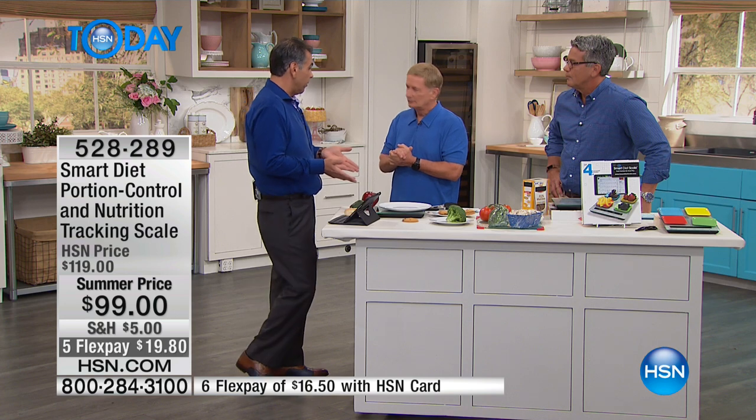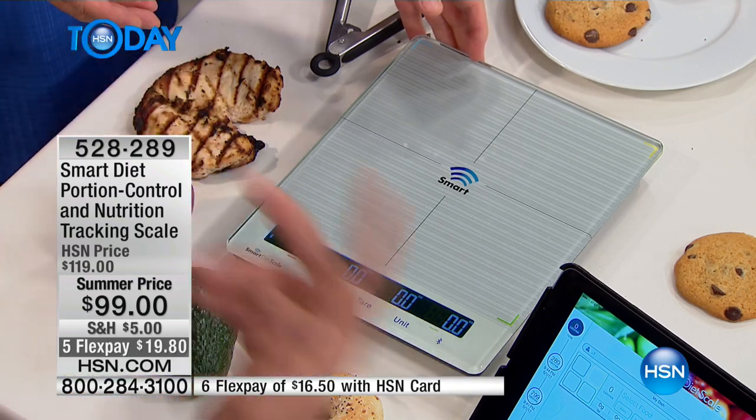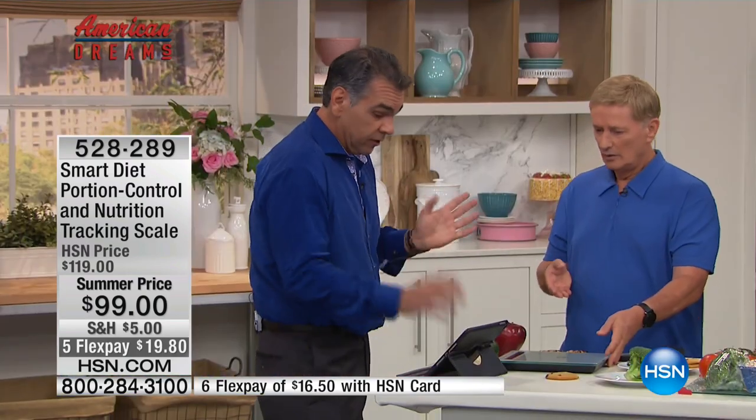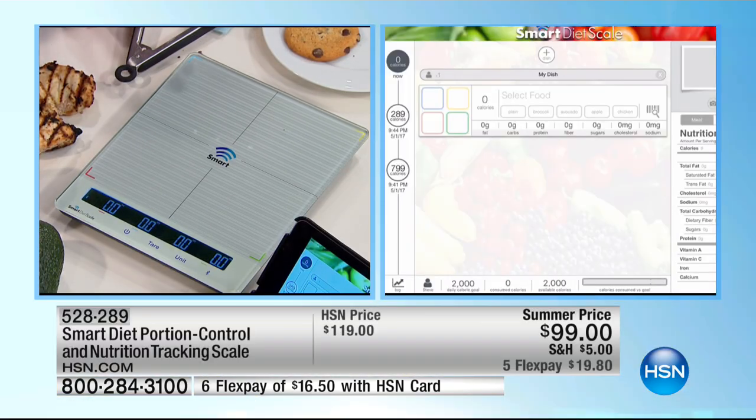I want to take you through the steps of how to connect this, because once you know the simple steps, it's really easy. It works on the iPhone, Android phone, or any tablet. When you get it home and take it out of the box: place four AA batteries in the Smart Diet Scale, download the app from the Apple Store or Google Play — just type in 'Smart Diet Scale.' Make sure your phone or tablet has Bluetooth on.